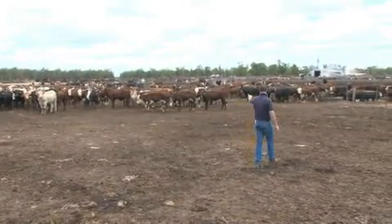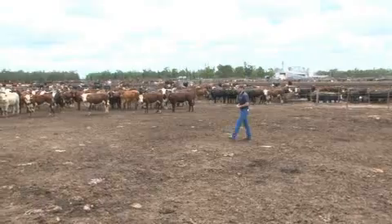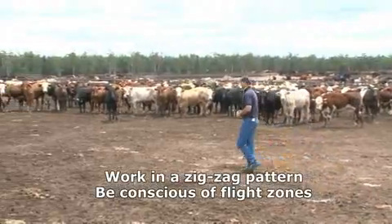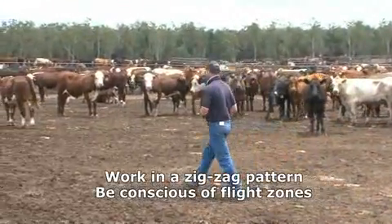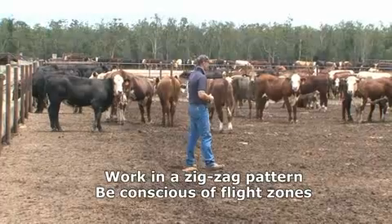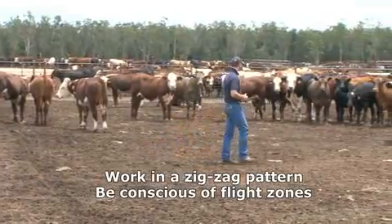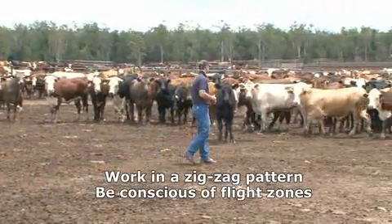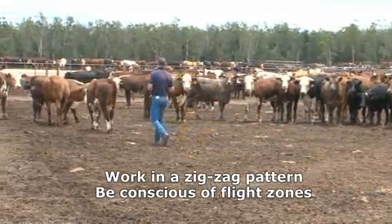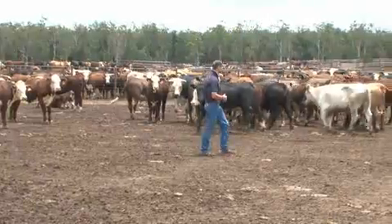Pretty much these cattle already have me sussed out. You can see it doesn't take long to get some movement in cattle that are already responding to my moving on their horizon. This little baldy steer lets me get fairly close before he wants to respond — he's pretty comfortable in my presence. When you consider flight zones in these cattle, they're not that flighty. You can get in pretty close before you get a response, which is good for acclimatising them to the feedyard.